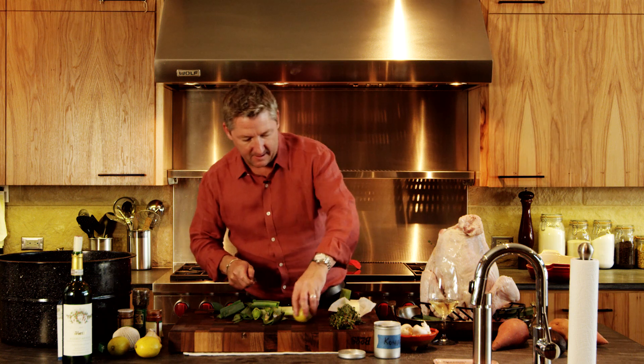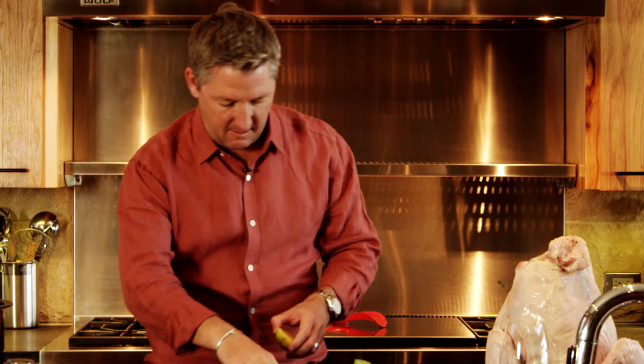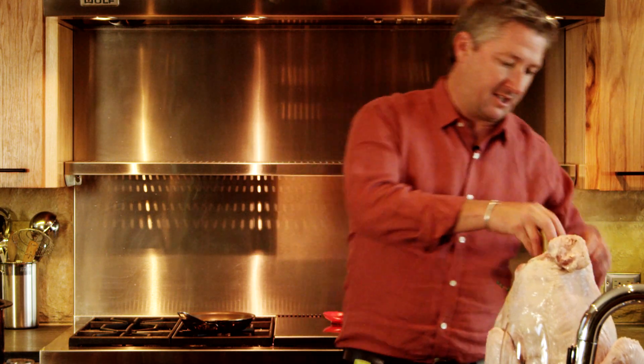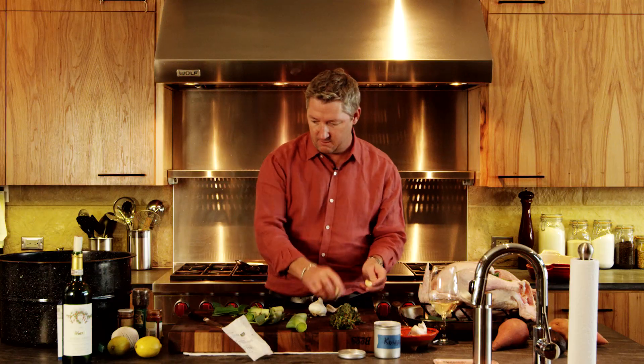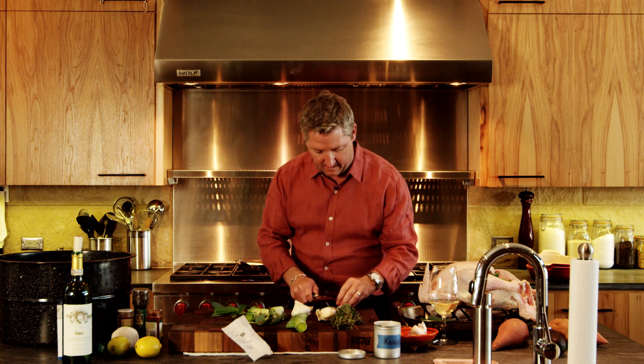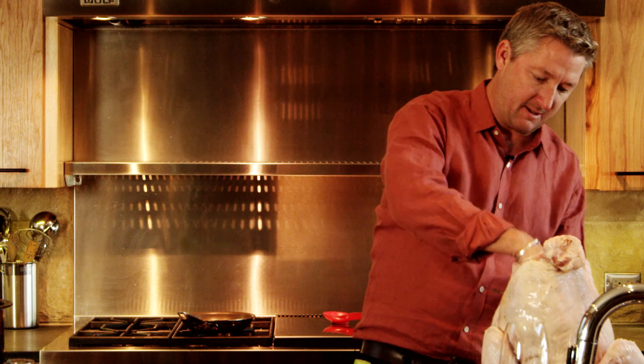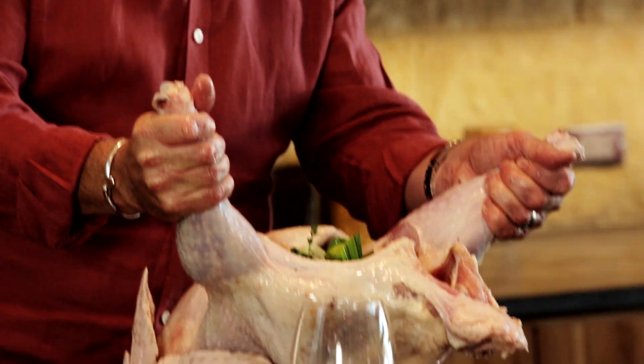Now I'm gonna take a lemon, cut it in half lengthwise like this. Don't squeeze it, just stuff it in there. Garlic — three cloves, smash them up, shove those in there as well. Then top the rest off with some more leeks. Look at that — beautiful.